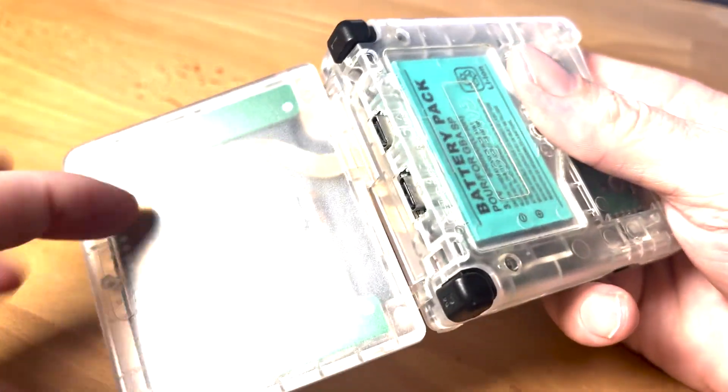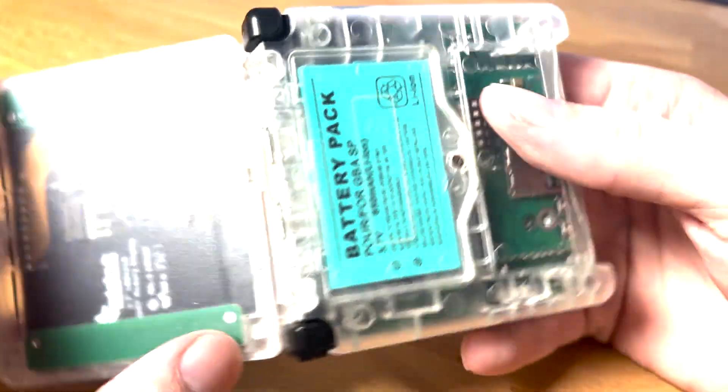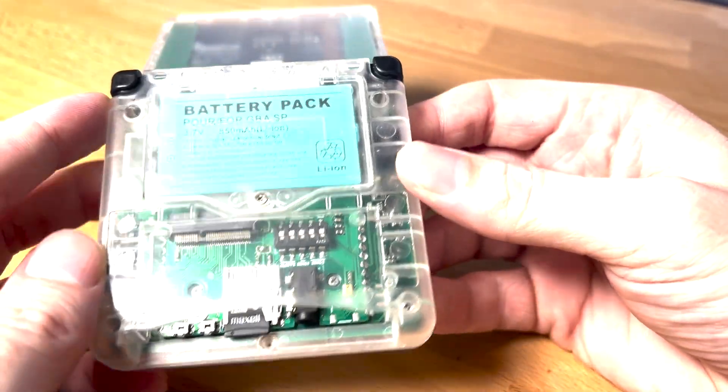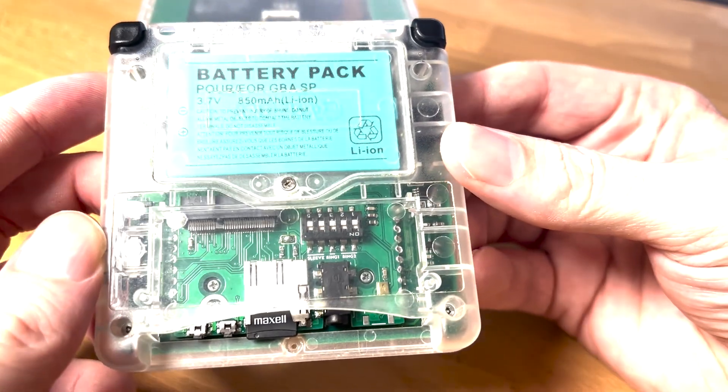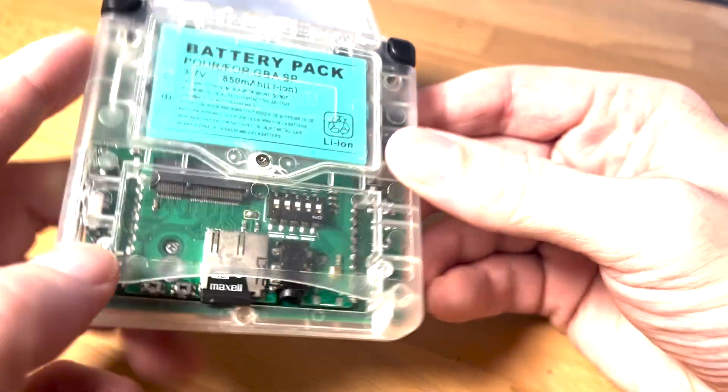This breakout board is from Adafruit and I made a little ribbon cable and some little PCB wings to kind of locate it in there. And then on the back it's got a bunch of expansion, which I'll show you in a minute, but you can see the SD card in there and a few other bits and bobs.